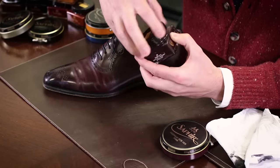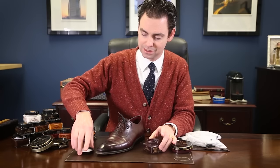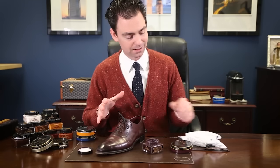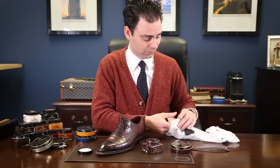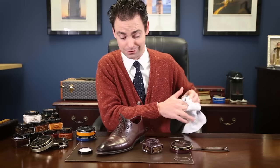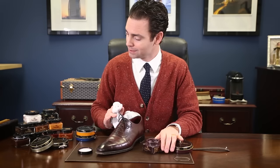Next, I'm going to apply my cream polish. The important thing to remember with cream polish is that you really want it to be able to soak into the leather. So the longer that you leave a cream polish on the shoe, the better. There's really no limit — you can polish your shoes and leave the cream polish on overnight and buff it off the next morning. It's not going to damage your shoes.